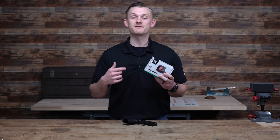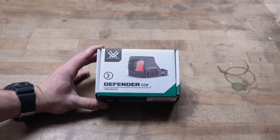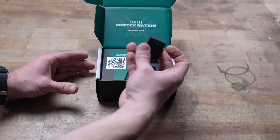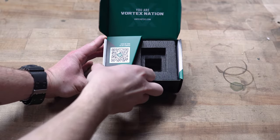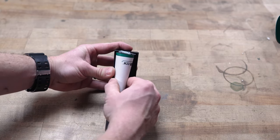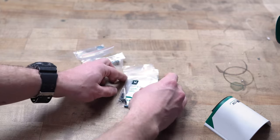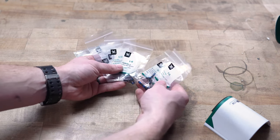Let's take a look inside the package to see everything that's included, because honestly it's insane. Vortex does a phenomenal job with their packaging. You get the dot, the cover, and a Picatinny mount. Everything that comes with this dot is crazy — you get your manual, and then bags and bags of screws for different models, different lengths, different thread pitches.